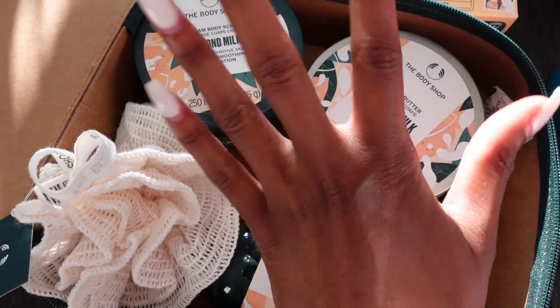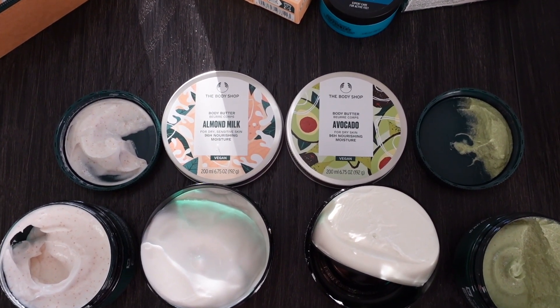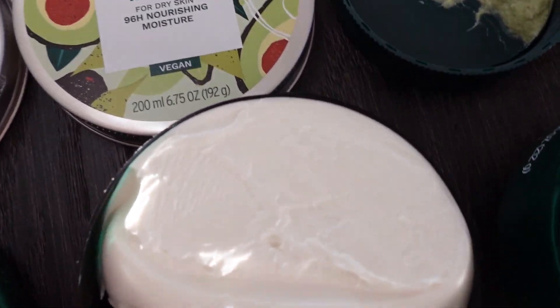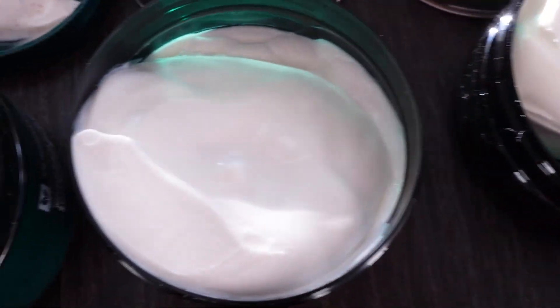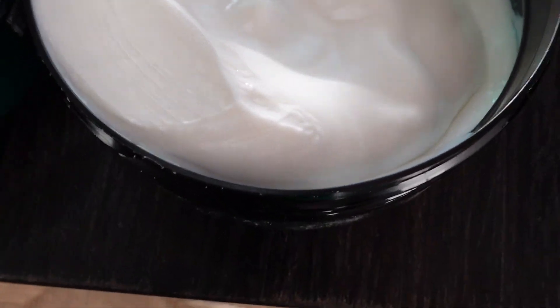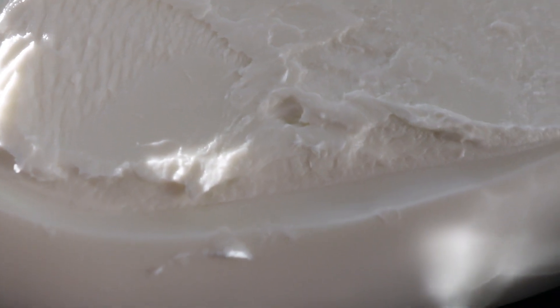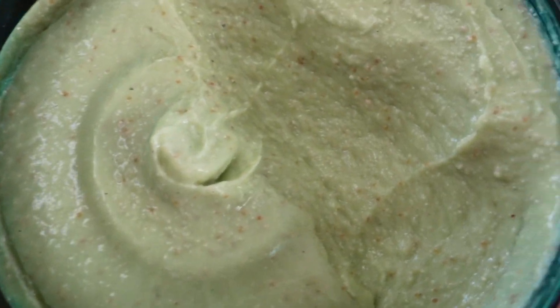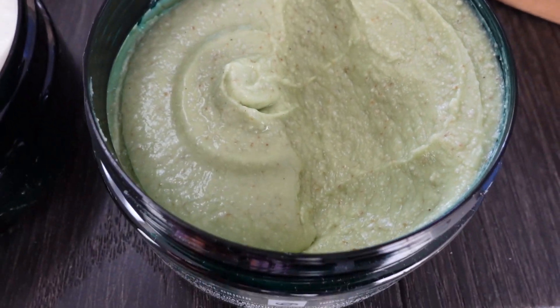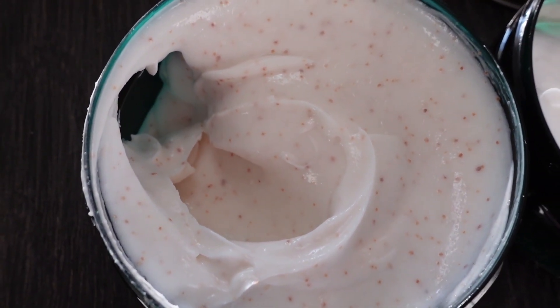Let me go ahead and open some of these body butters and scrubs so you all can see what they look like. The avocado one is actually green, which I love because it feels authentic. Look at the texture of these body creams — they are so creamy and rich and look like they're going to be nourishing. The avocado one is actually a light green color. This is what the scrub looks like, and then the almond milk scrub is on this side.